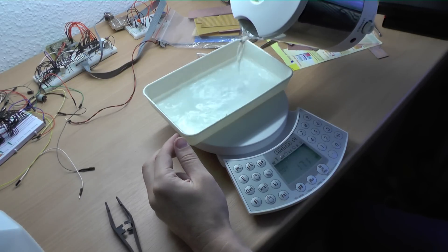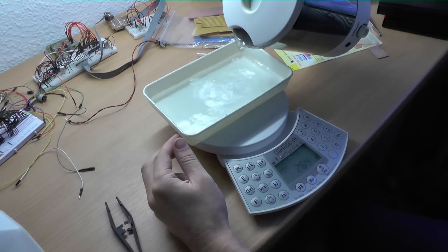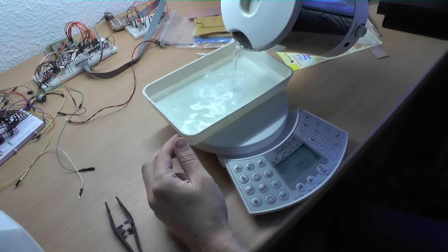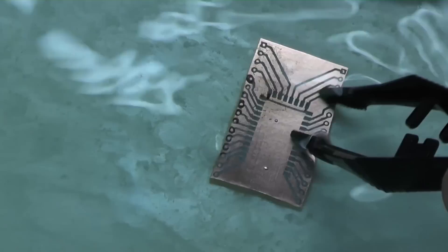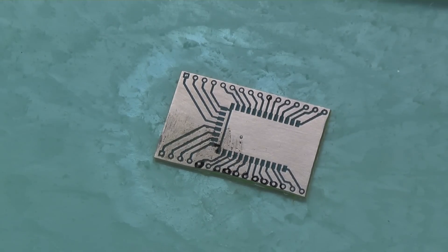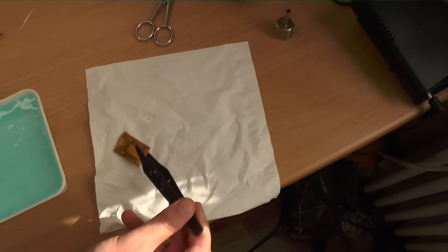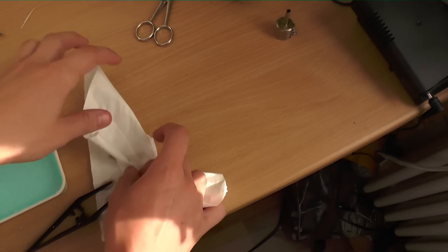Don't panic if you touch the solution — you won't dissolve like the guy in RoboCop. Just wash your hands before picking your nose again. Make sure you vent the room enough and don't inhale too much of the fumes. You can reuse the solution until it's saturated. Keep an eye on the board during the etching. After all the free copper is gone, just pick out the board using your plastic tweezers and dry it a bit.